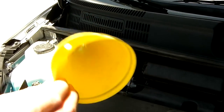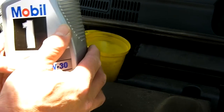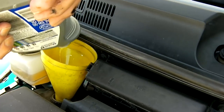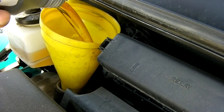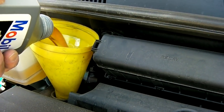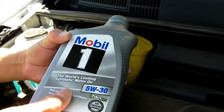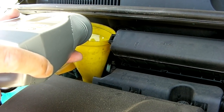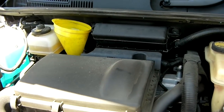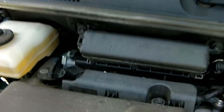Now you're ready to add oil. Use a funnel for this — put the funnel in. It will take slightly less than four quarts, about 3.75 quarts. So I've got the first quart, second quart, three quarts, and this is the fourth quart but I'm not going to use all of it. Then take out the funnel and put the cap back on.